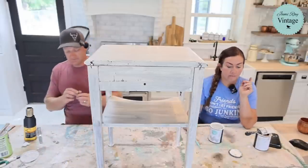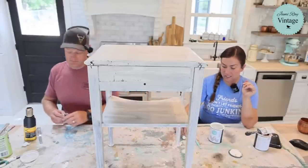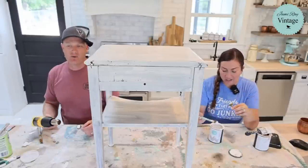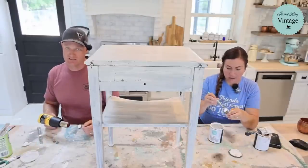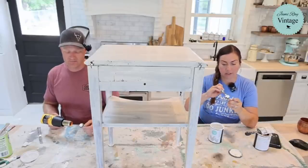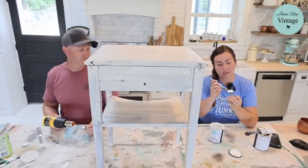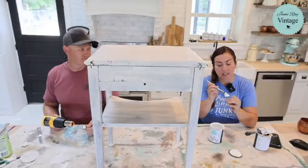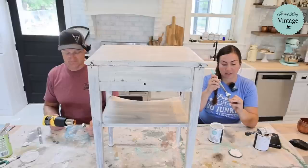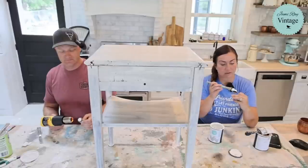I'm going to paint the knobs in white linen. This one's ready — careful, it's hot. Just touch the screw — I put that on there so I wouldn't burn myself. This cottage color will stick to metal, clay, and wood. It's steaming — it should dry quick. It has a built-in sealer, so that's nice. I need to stop messing with it because it's drying very quickly.